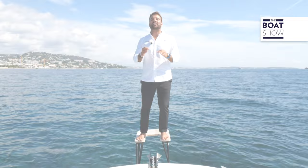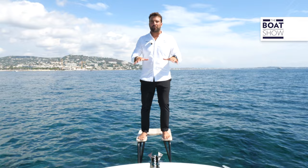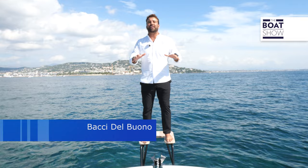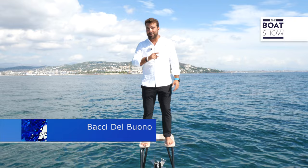Now that you know everything about SeaKeeper's gyroscopic stabilizer, you just need to test it. Imagine coming here to test the boat on which we are recording this video, in the town of Lavagna, located in the Italian region of Liguria. During the summer there is a demo tour, so you'll be able to hop on board and try navigating without rolling — because as they say, once you try it, you'll never boat without it.